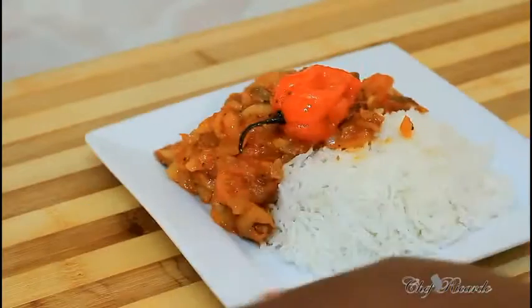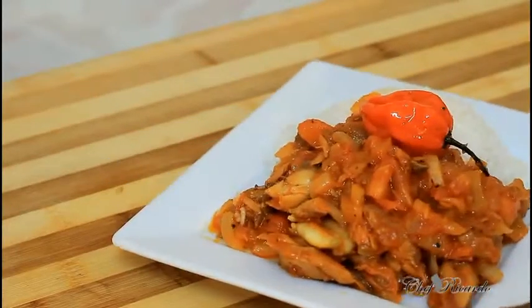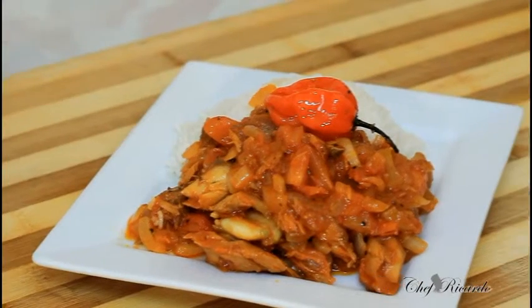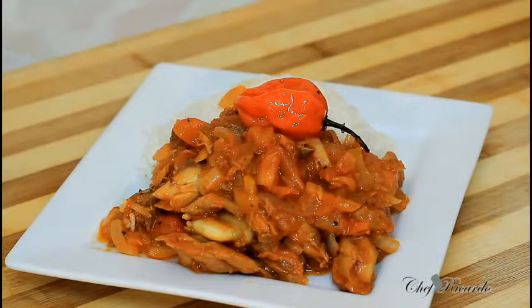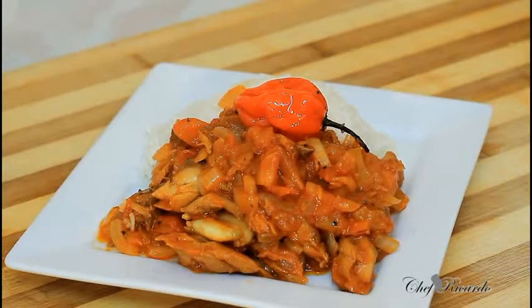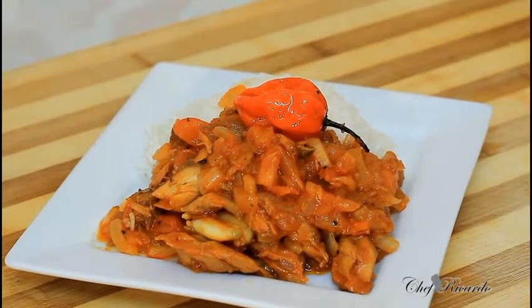This is just a simple dish you can use for Black History Month — you can make a lot, make a portion, or make a small amount, whatever you like. Enjoy the recipe, subscribe to the channel, and see you next time with Chef Ricardo's cooking program. This is gonna go with a nice lovely cup of lemonade or whatever drink you like. Bye!